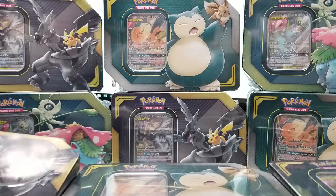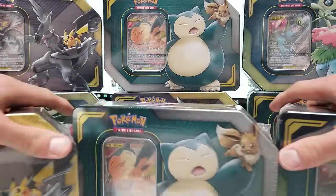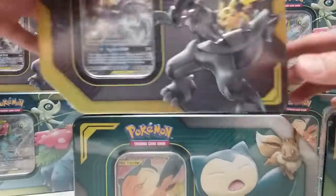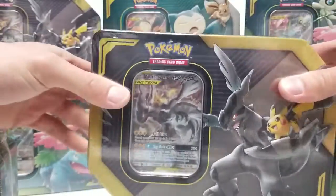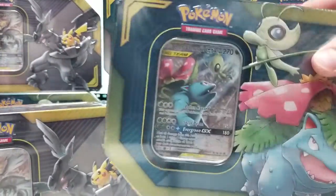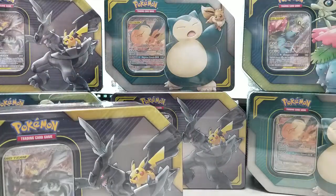Hello Pokemon fans, thank you for checking in today. I will be showing you the contents of these three new Pokemon tins that we got: the Eevee and Snorlax alternate art, Pikachu and Zekrom, and Celebi Venusaur. I'm just going to quickly get these opened, one at a time.